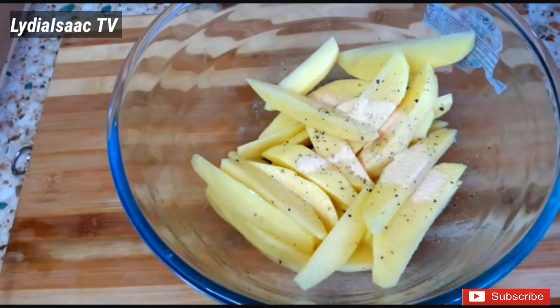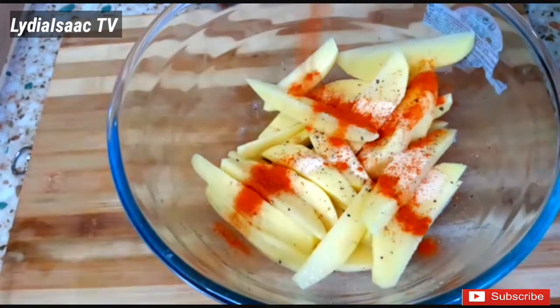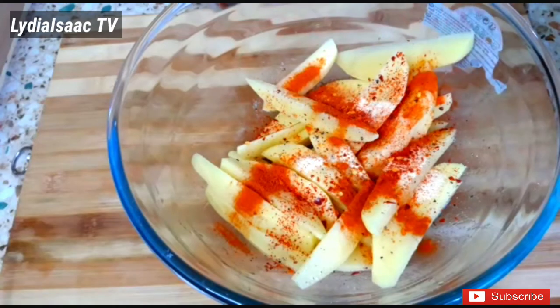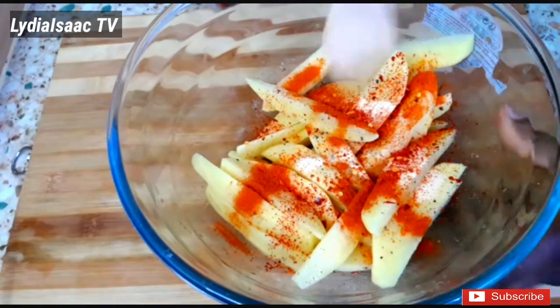I'll add in some ginger powder, some chili powder, and also some chili flakes, then mix it all up together properly.